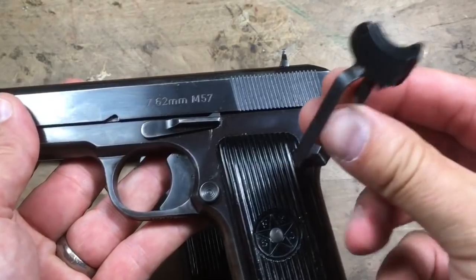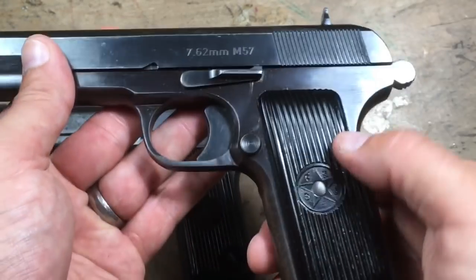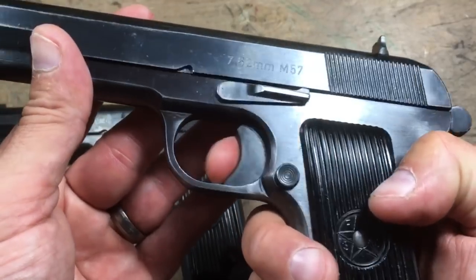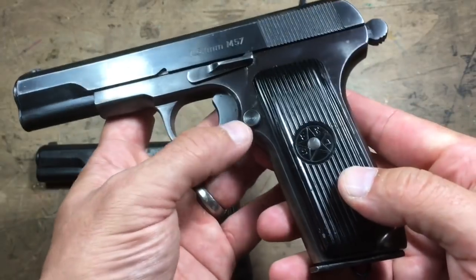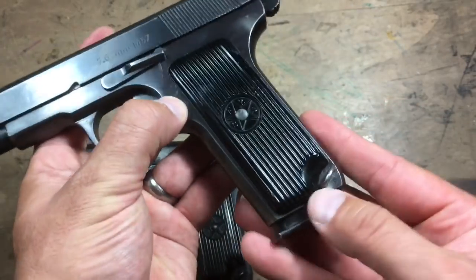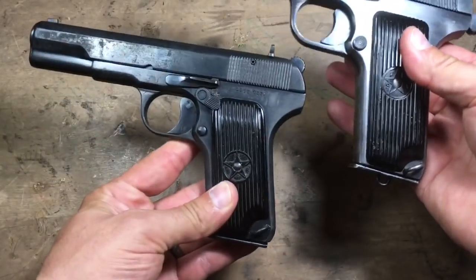When I purchased the Zastava, the trigger safety shoe had been removed and replaced with one of the originals. It's really nice — I really like this thing a lot. The Yugoslavian is significantly increased in size with one more round in the magazine. The proportions do look a little bit better.